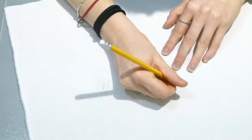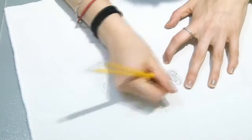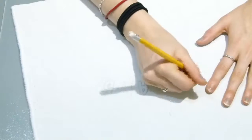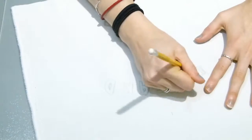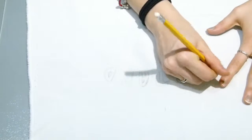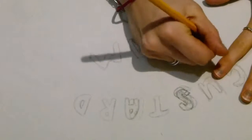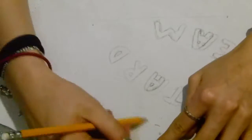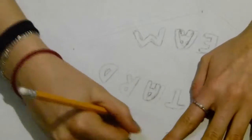Then cut it out with a craft knife and use it as a sort of stencil if you'd prefer to do it that way, or trace your design off the printed piece onto the fabric instead. As I said, I just went through and did all of my letters and then did the surrounding design as well — the sort of diamond shapes, two diamond shapes, and then the swirls as well.